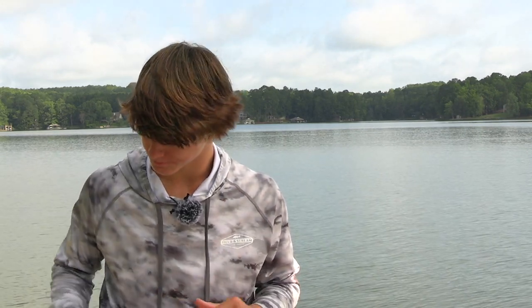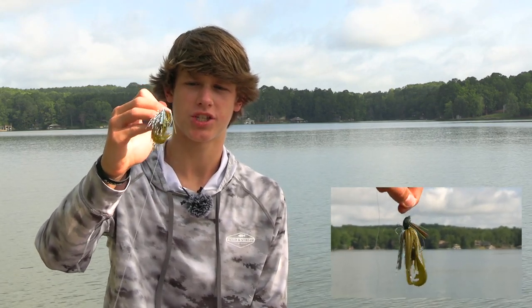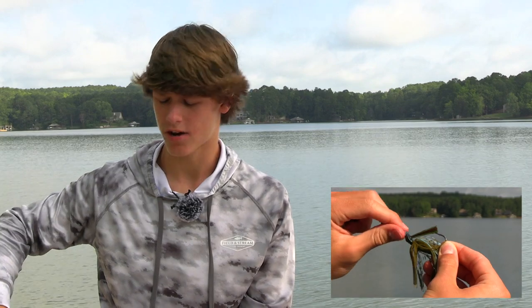The next topic is jigs, shaky heads, and Texas rigs — kind of the soft plastic section. First, throw them around shade — docks, laydowns, rocks, stumps. For jig colors I like natural colors; I have a rage chunk on the back in blue craw color with a natural craw color skirt. For shaky heads I love the finesse worm by KVD Perfect Plastics in watermelon red flake color — I use that all the time.